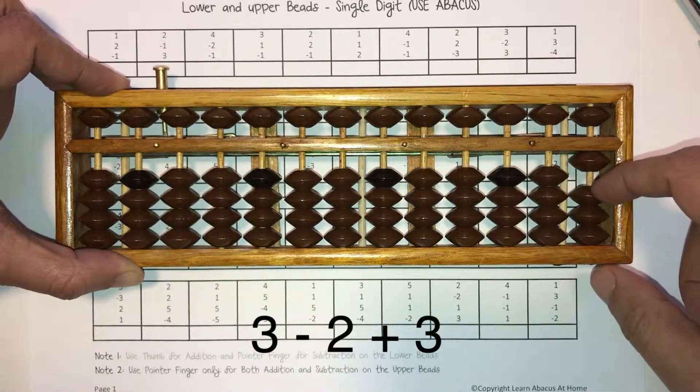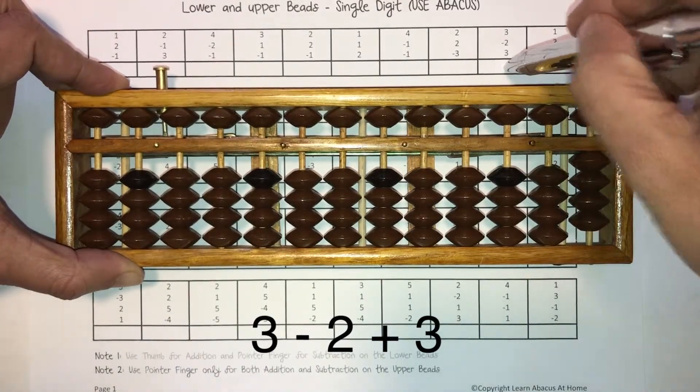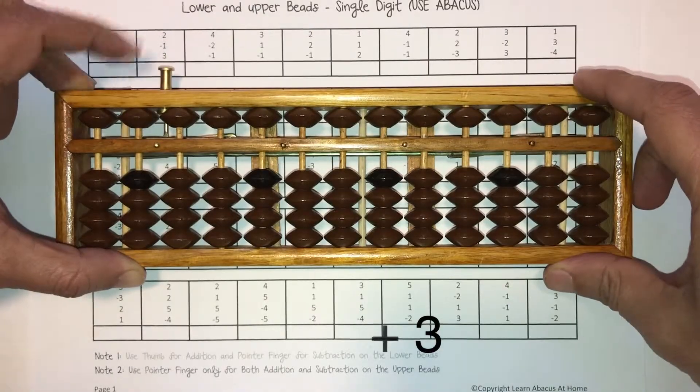Three, take away two, add three. Answer is four. Pick up your pen or pencil and write four there. Put it away.